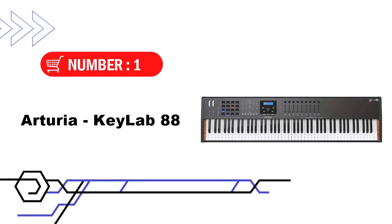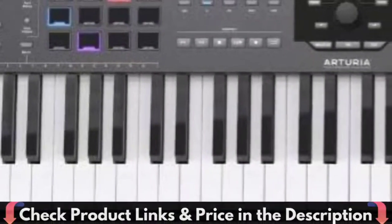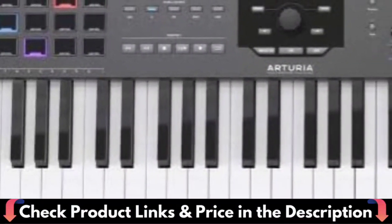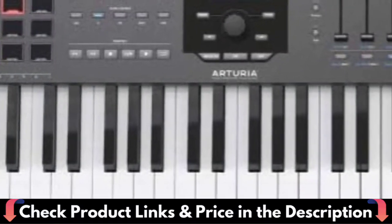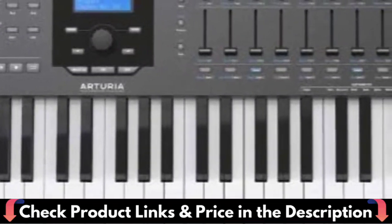Our first choice is Arturia KeyLab 88MK2. Play any instrument, control any synth, perform with any modular rig, all with the timeless feeling of a piano at your fingertips. KeyLab 88MK2 features multiple assignable expression pedal inputs so you can have total control of your sound.